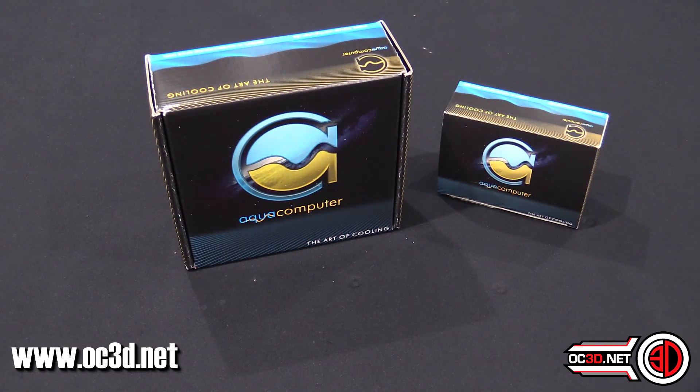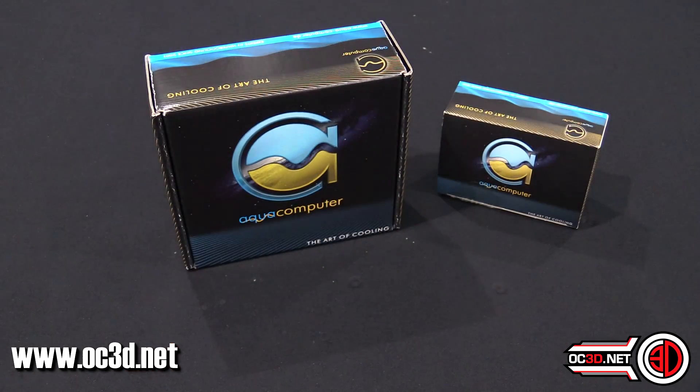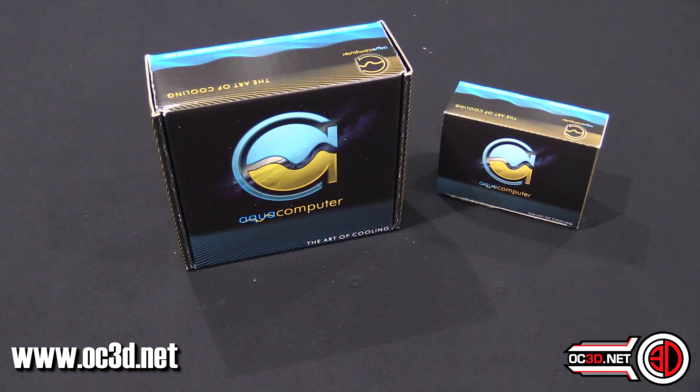So recently I got an email from Aquacomputer - just a generic email telling me about new products - and then we run the news on the website and publish it on Facebook and all that sort of stuff. If you've not seen the news on OC3D, it's legendary. Anyway, this popped up and I instantly emailed them asking if there was a possibility for a sample.